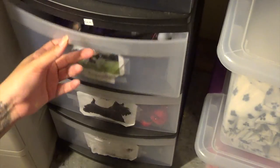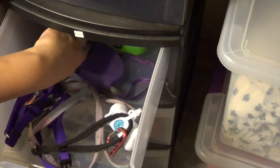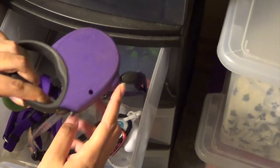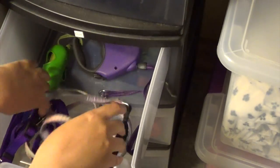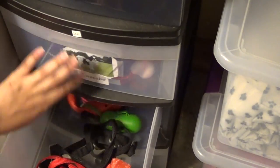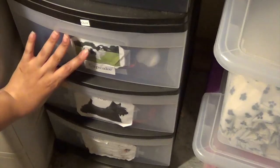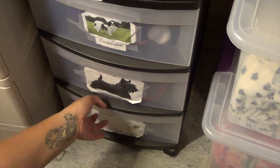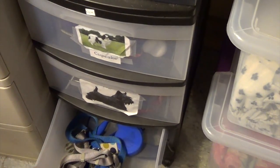The first drawer is Cupcake's — it has his name and a picture. In every drawer I have a retractable leash, a standard leash, a harness, and a collar. So this is Cupcake's retractable leash, a poopy bag of course, his standard leash with a carabiner and poopy bag, his harness, and then his collar is being washed. This is Yogi's — there's the retractable leash and then the standard leash. And the last one is Bam Bam — same thing: his retractable, standard leash, and harness. Collar is being washed.